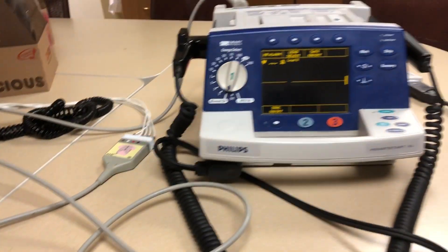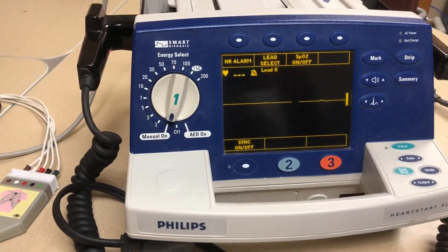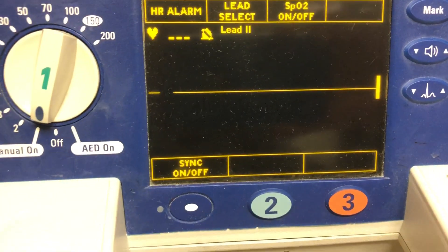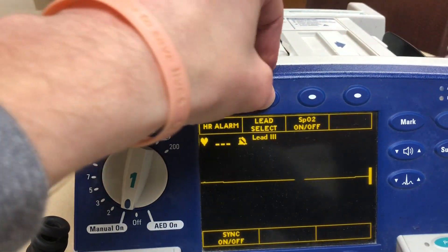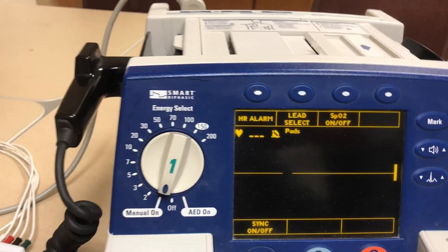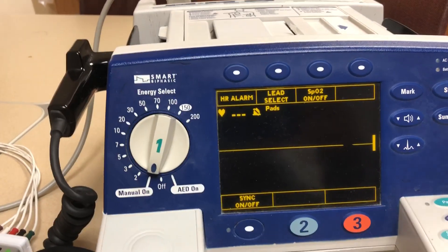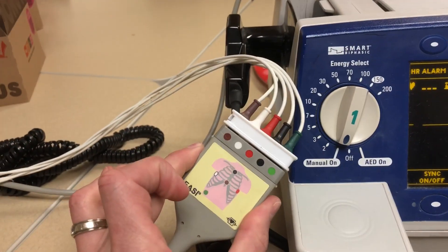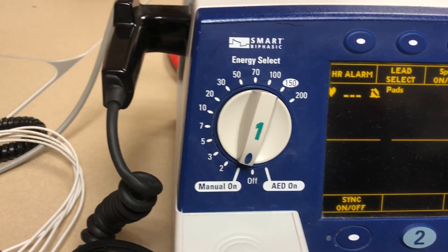Big thing is you're going to hook up your patient, you throw those R2 pads — the defibrillation pads, that's what they're called — on the patient and you're like, I ain't got no rhythm. Remember you've got to hit your lead select up here and cycle through to pads. Then you should have a rhythm, because the pads will actually identify the rhythm. So you'll be able to get the rhythm from the pads — you don't actually have to have the leads on the patient.